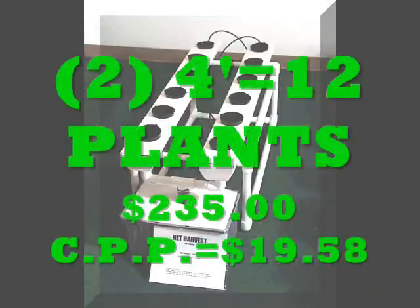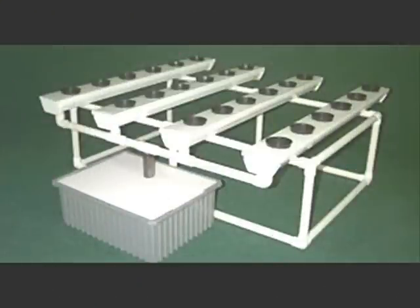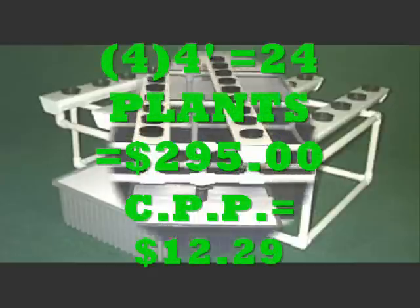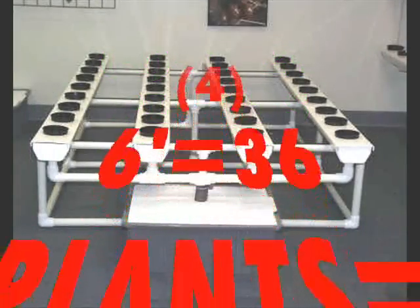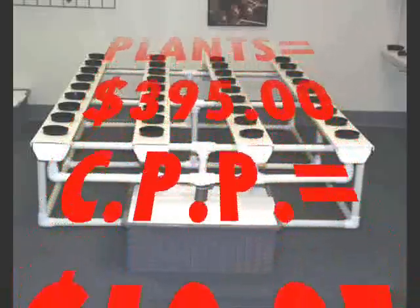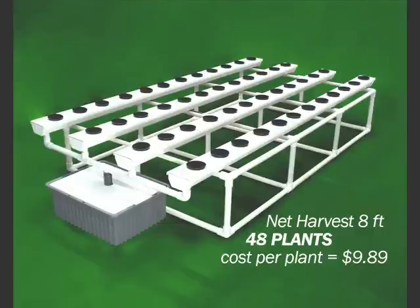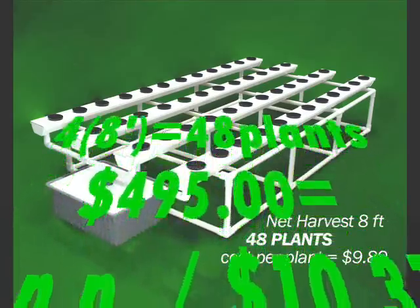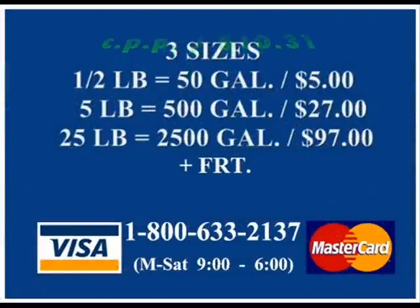This is two four-foot trays, the same as four two-foot trays at $19.58 cost per plant. Next, four four-foot trays, 24 plants in a 4×4 area — cost per plant is down to $12.29. Then four six-foot trays, 36 plants — cost per plant is $10.97. And four eight-foot trays, 48 plants — cost per plant is $10.31. If you use it three times, you're down to about $3.